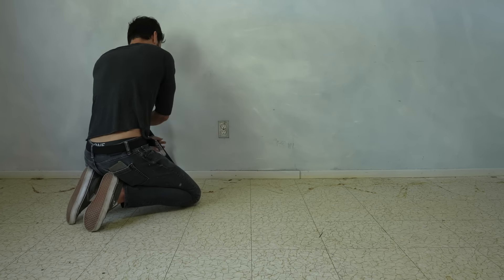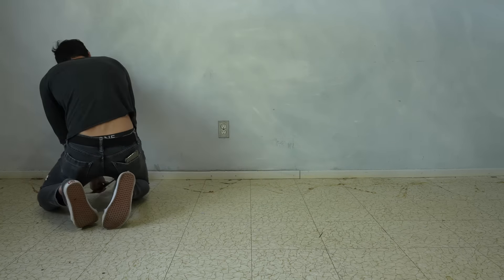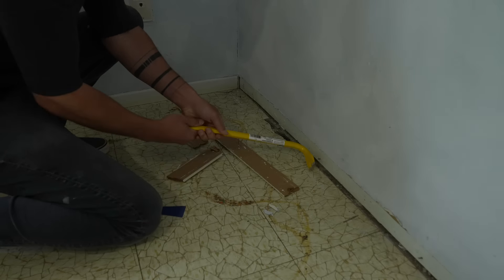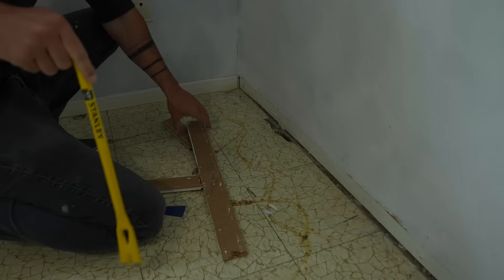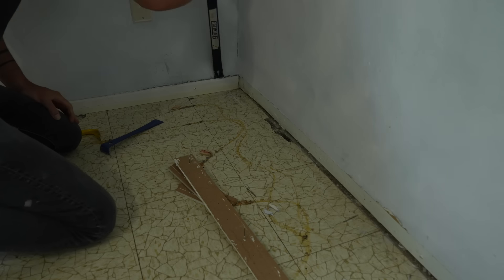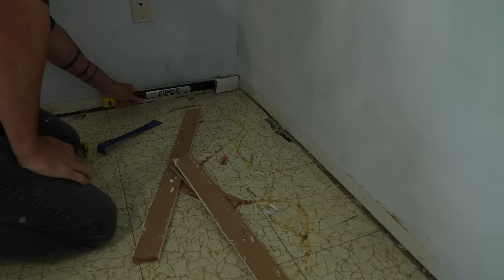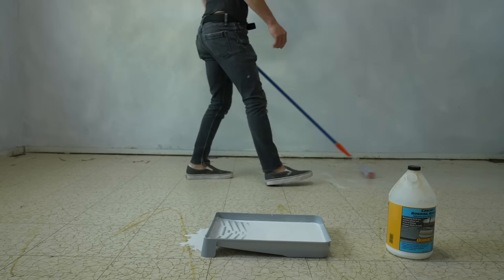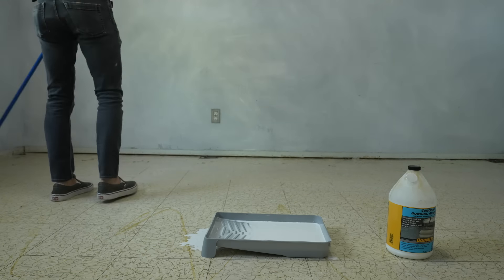This is the second resurfaced concrete floor that I've done. The first one was just over plain concrete, but this time we're going over a weird kind of linoleum tile. We checked to make sure it wasn't asbestos, but scraping it up was a lot of work and it wasn't coming off cleanly, so we just removed the baseboards and applied the primer for this Quikrete self-leveling concrete.